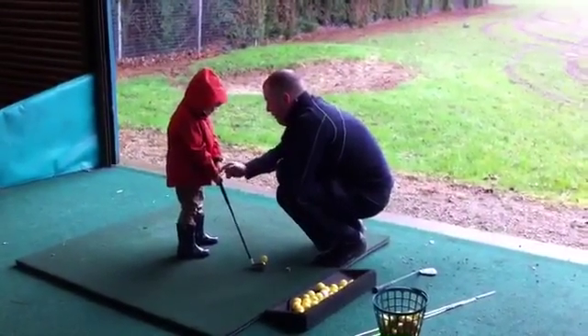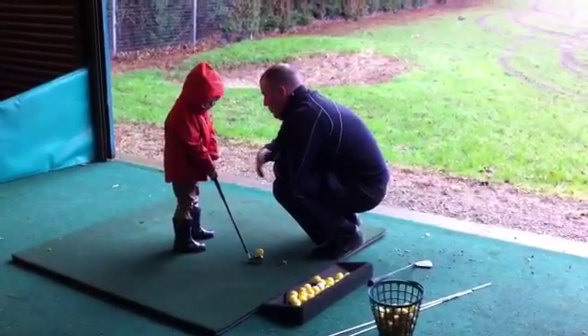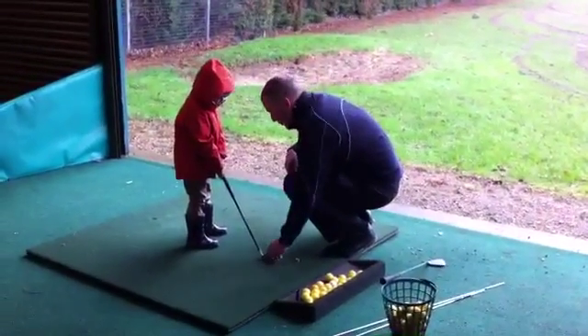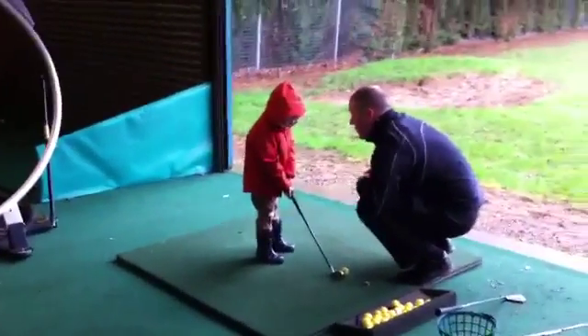You see your thumb? That thumb slots in there, so that hand goes on top of that thumb. But the first thing before we do that, we need to make sure that our club is aiming straight out at the target.